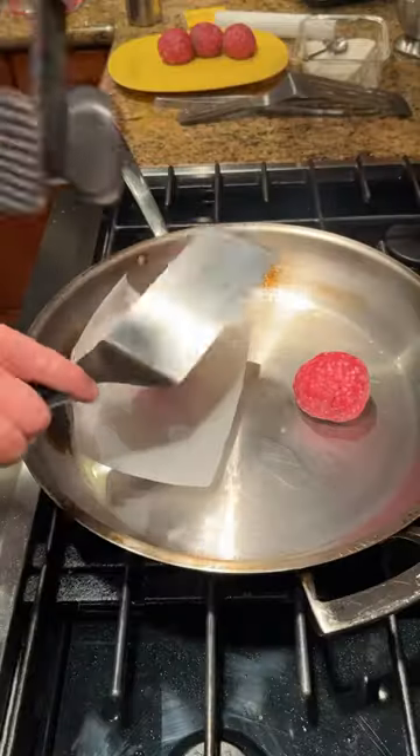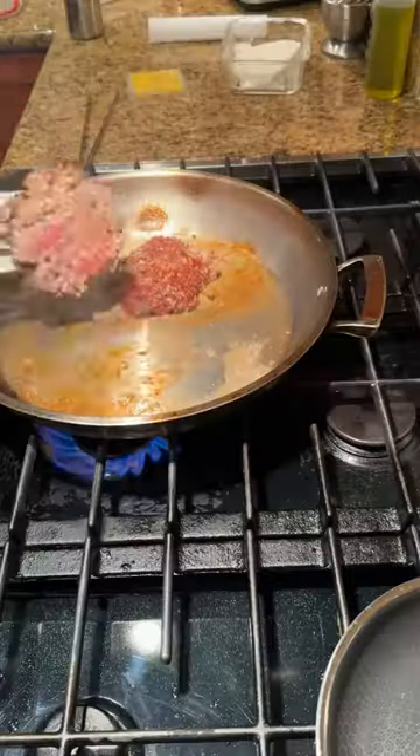If you like the crunch, that's what it's all about. This is where American cheese should be used — the goo factor, the texture. I like to toast the buns in the pan with all the other kind of rendering goodness.